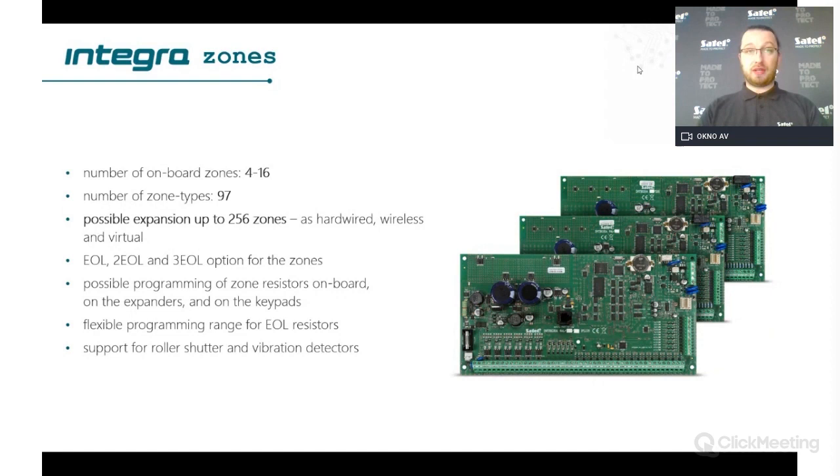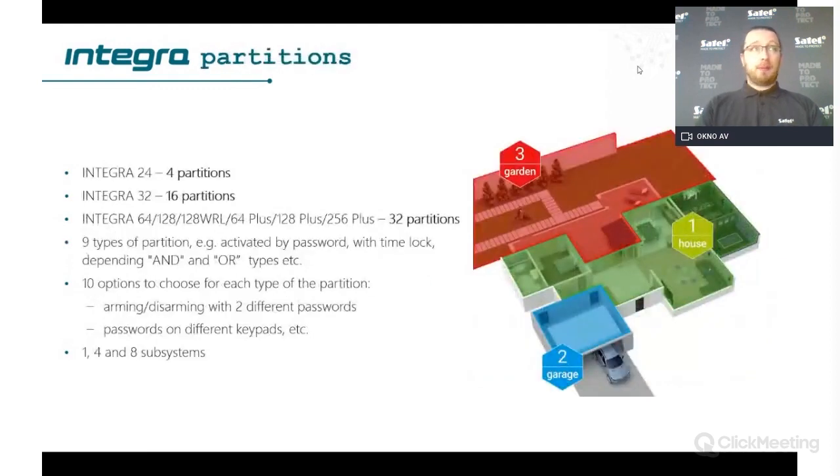Zones also support normal, NC, NO, EOL configurations, and additionally support shutter and vibration detectors. The panel is able to read impulses on the zone and count them, so if you are using different types of vibration detectors you can use it there as well.